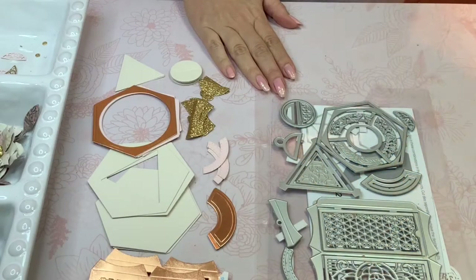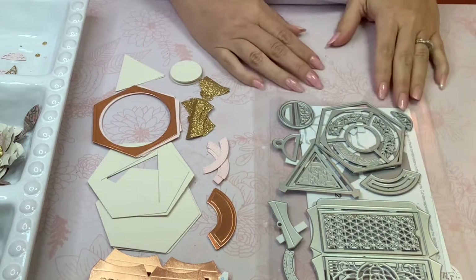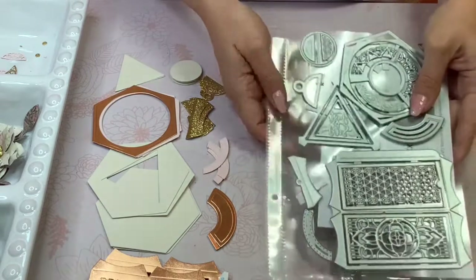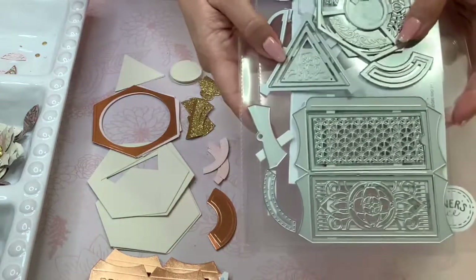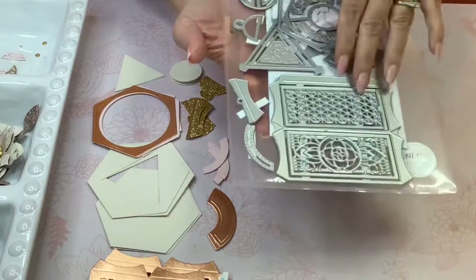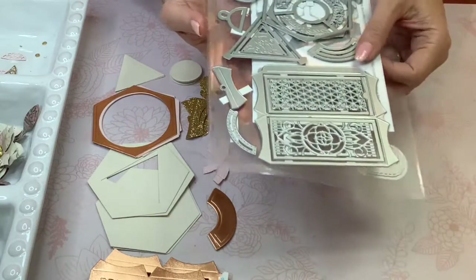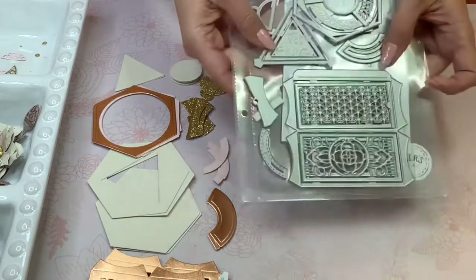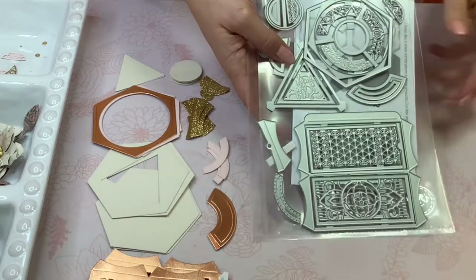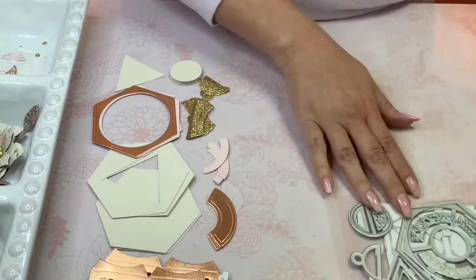Hi crafters, this is Raquel with Paints and Glitter, and today I'm coming to you with a very quick and easy tutorial using the Tonic Studios Designer's Choice Chai Caddy die set. I'm going to show you the pieces that you will need. I did make a live tutorial of this assembly, however I wanted to simplify it and make it much easier for you to follow, and also show you a different version which you would have seen at the beginning of the video.